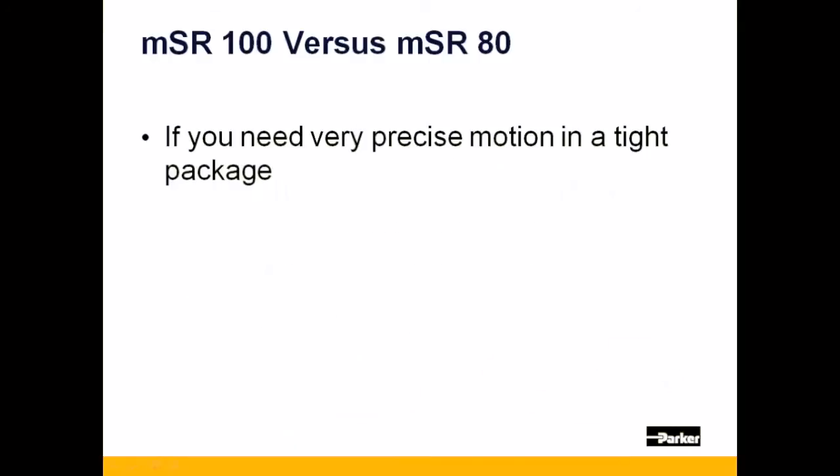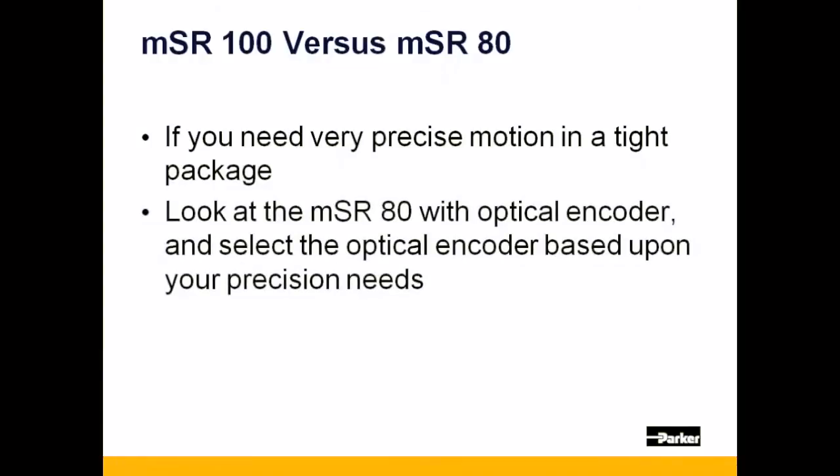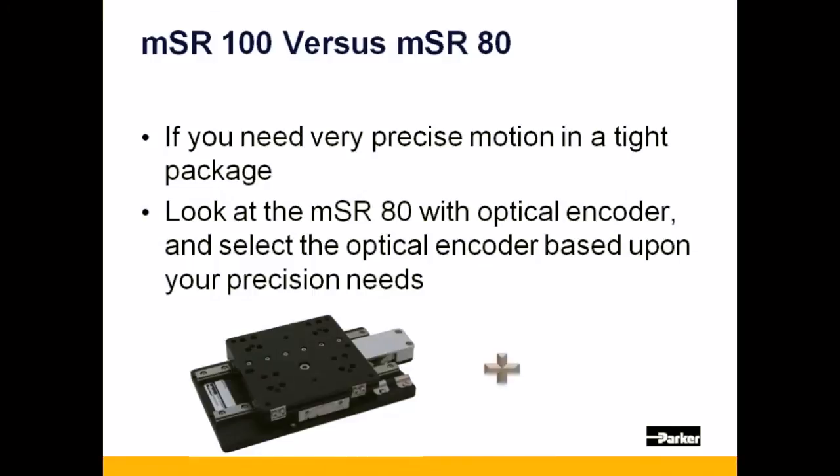Now, let's say you want a very small positioner with high precision. In this case, you'll want to look at the MSR-80, but specify an optical encoder to meet your precision needs.